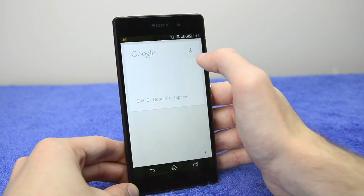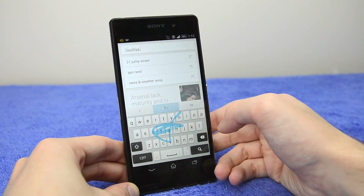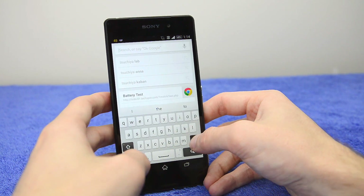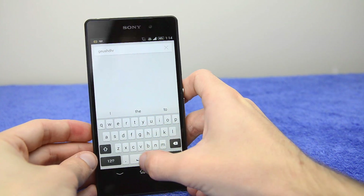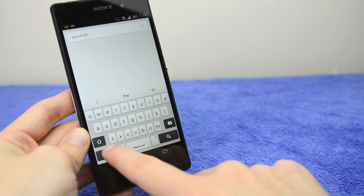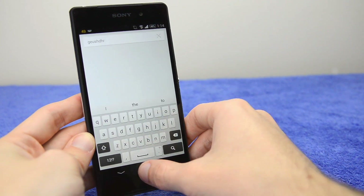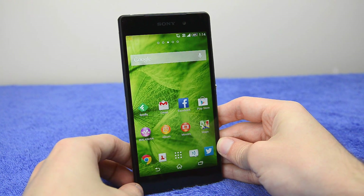Another area that isn't great is the keyboard. It does support swipe input, which is nice. But one thing I continually manage to do when typing is miss the very small spacebar — it's just too small relative to the other keys. I would generally recommend switching to a different keyboard if you're using the Xperia Z2.